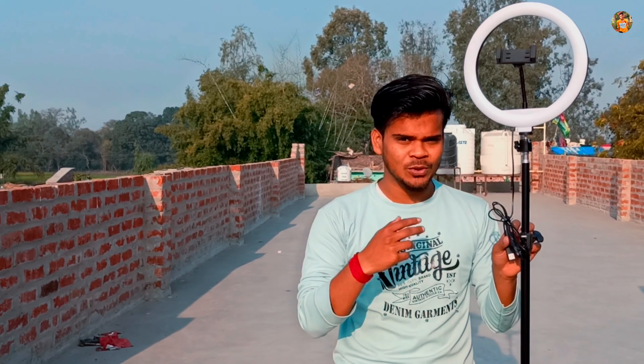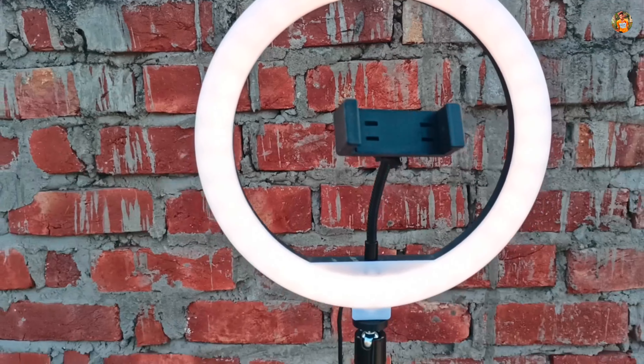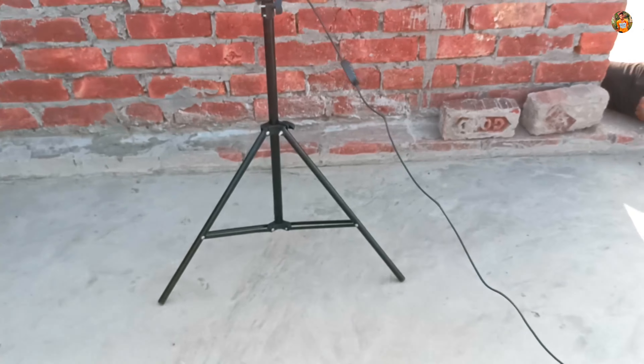See you in the video — please like, comment and subscribe to our channel. Let me show you the testing, let me go down, let me see our ring light — you can see this whole stand.